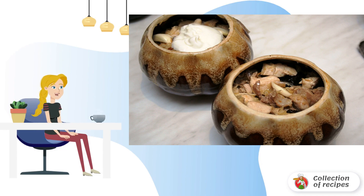Divide the garlic into slices and wash the prunes. Fill the pots halfway with meat, then put one or two cloves of garlic and a little prunes in each. Put the vegetables on top.